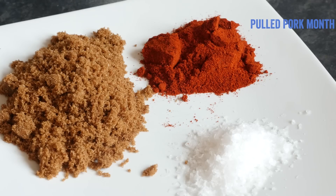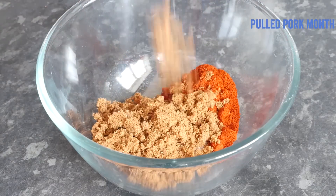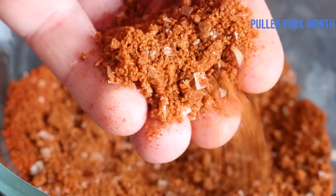Meanwhile, we are going to make our rub by mixing together the salt, paprika, and sugar. I tipped it all into a mixing bowl and mixed it through to create the rub.